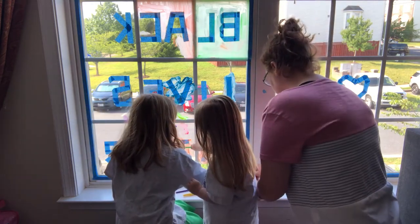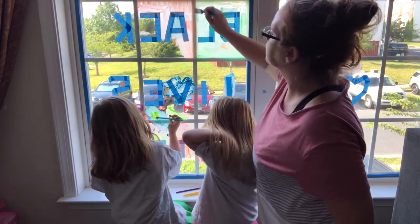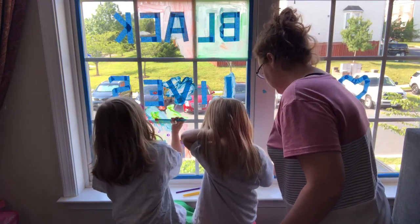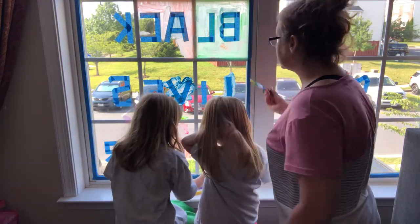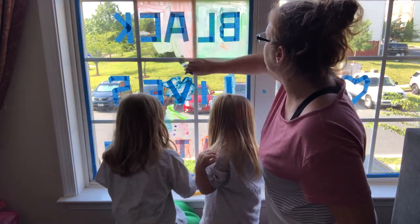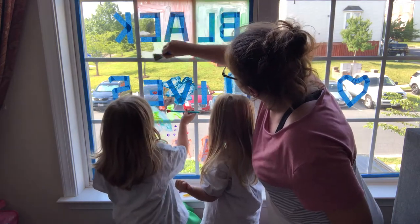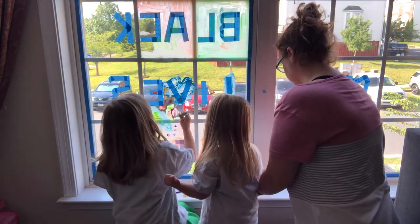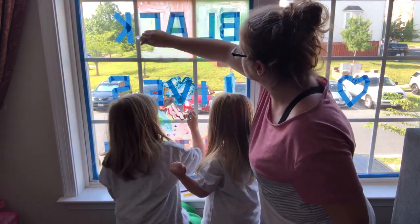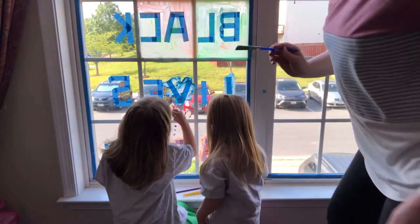There we go. All right, let's see what we've got going on here. Keep working on it. I can get some more paint on if we need it, but let's use up everything that's out first. Mommy, I like the color I'm making. I do like it. It's passionate. Oh cool, we're making up our own colors.